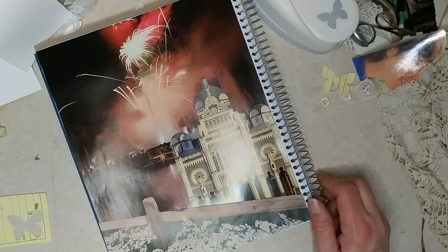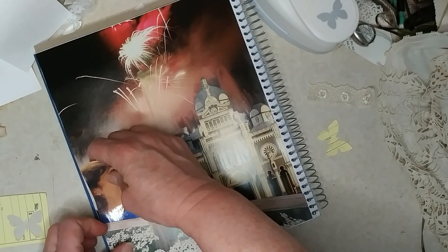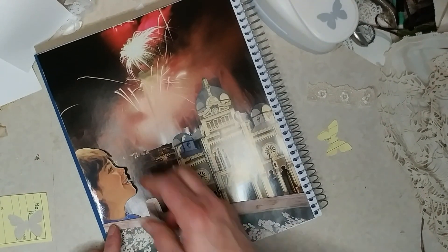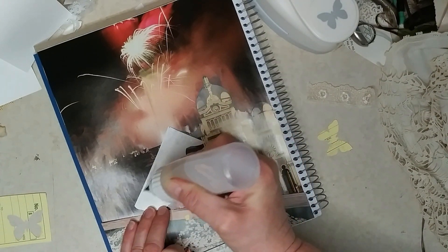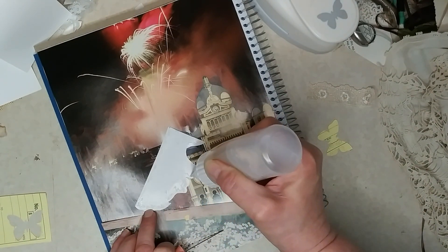One of the people doing the garage sale asked me if I did scrapbooking. I said I do junk journals but use scrapbooking supplies. His wife had passed away and she did scrapbooking - he said he has thousands of dollars worth of scrapbook supplies, gave me his card and said call me. I don't know how much he's wanting for them, but we'll see.